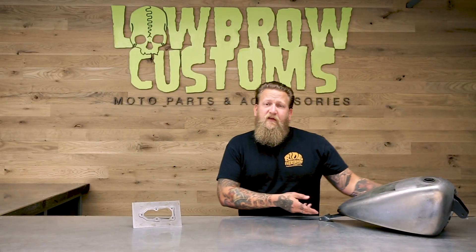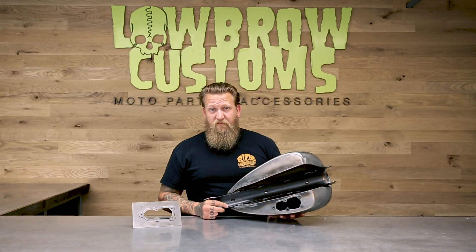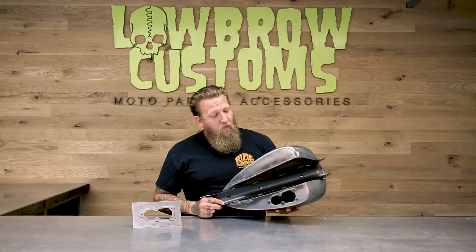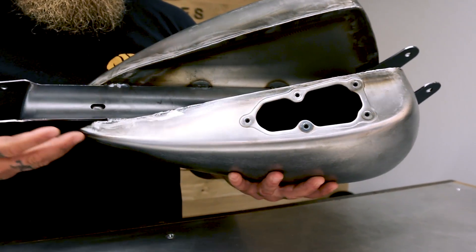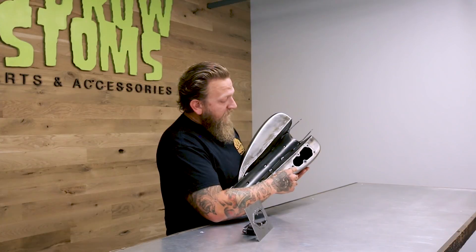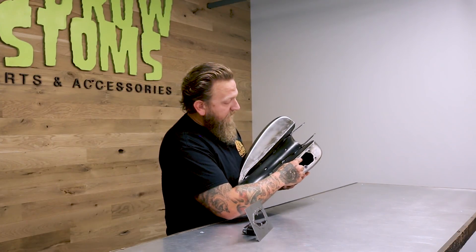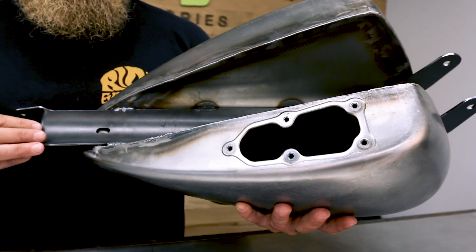In 2007, Harley-Davidson changed the Sportster platform from carbureted to Electronic Fuel Injection, or EFI. What that means is instead of a petcock, you have a fuel pump built into the bottom of the tank. As you can see on this Cole Foster gas tank, there's actually a plate featuring five holes that the fuel pump bolts to.